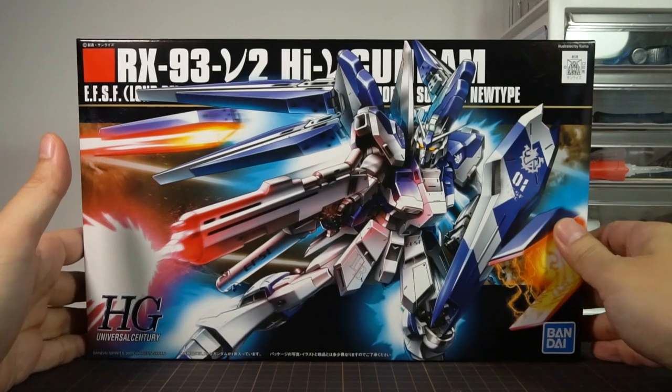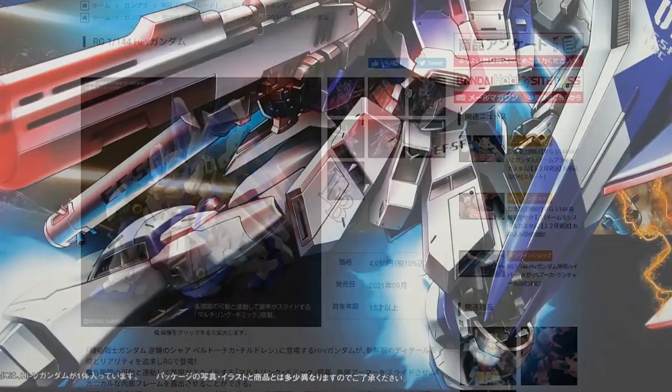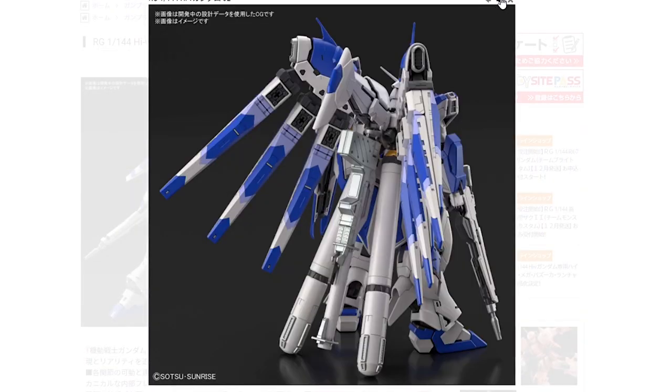Welcome to Hobby Clubhouse with a review of the Bandai High Grade Universal Century 1/144 Hi-Nu Gundam, the alternate universe version of the Nu Gundam from the movie. This is a companion video to the upcoming Real Grade Hi-Nu Gundam, so make sure to check that out whenever the review becomes available.